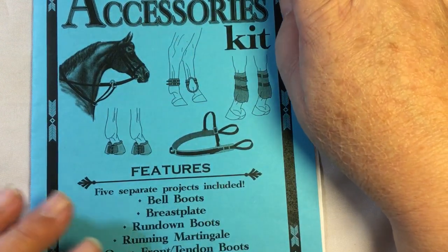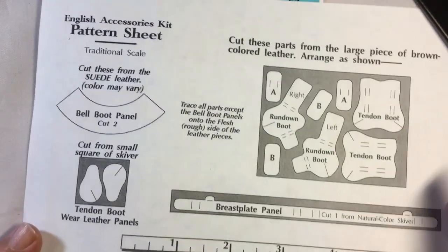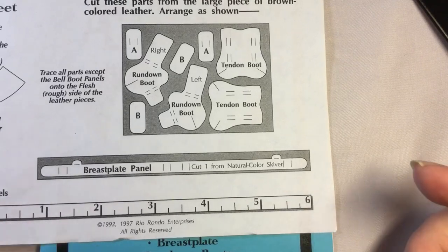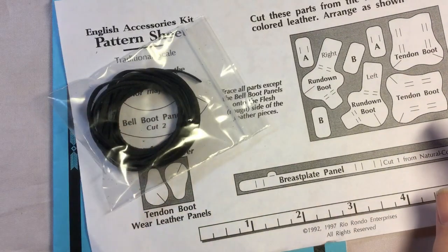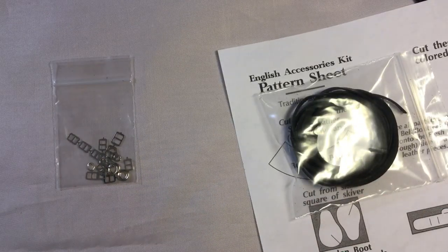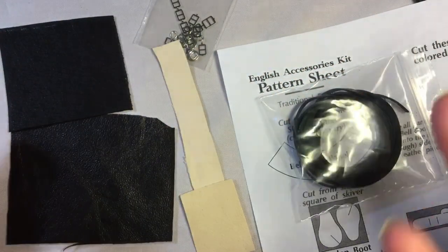The instructions are written inside the kit, and in the middle of the instruction book is your pattern. If you want to make more than one, you could scan it so you don't use your original, or just plan on buying a new kit each time. You also get leather — some black leather and some skiver — plus buckles and rings, so you get enough hardware to complete all the pieces.